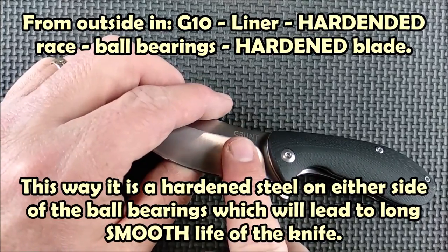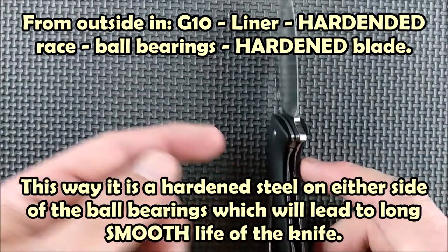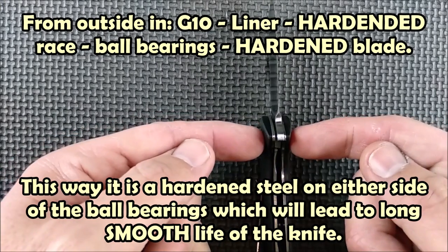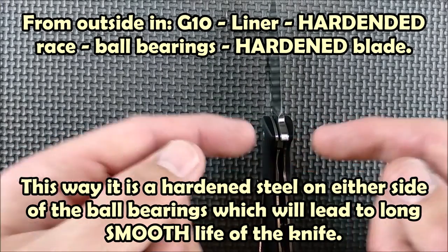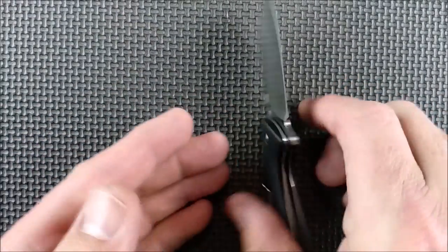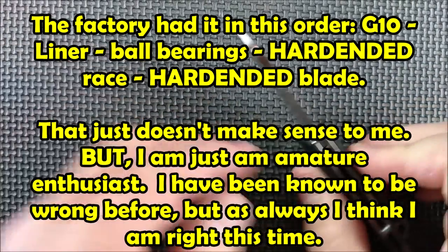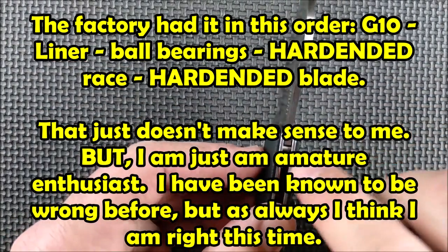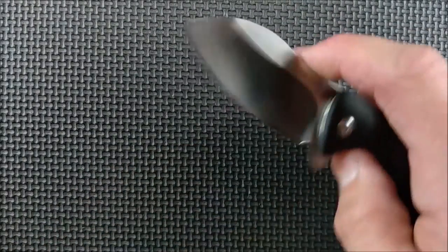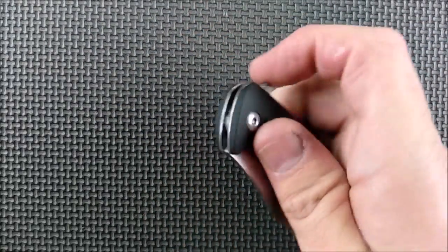The blade's been hardened, the liners have not been hardened, but those little races have been hardened. So what I did was, from the outside in: race, bearings, blade. That means on either side of the ball bearings is a very hard surface, so it won't wear as quickly. The way it was: liner, bearings, race, knife. I changed the order and the action improved even a little bit.